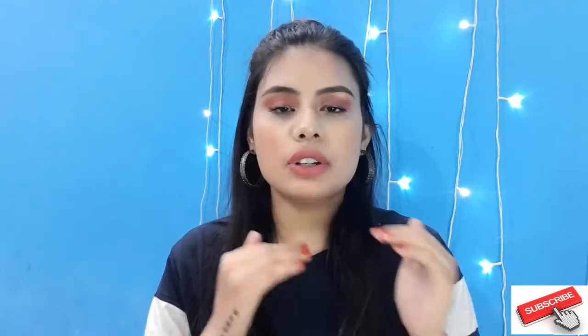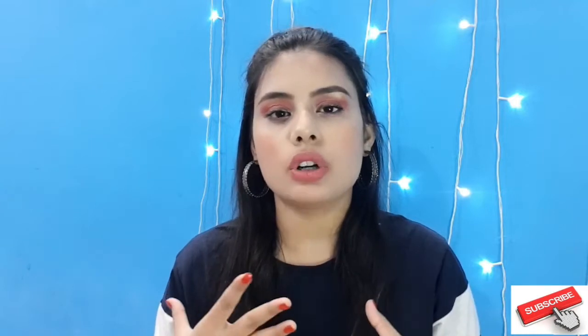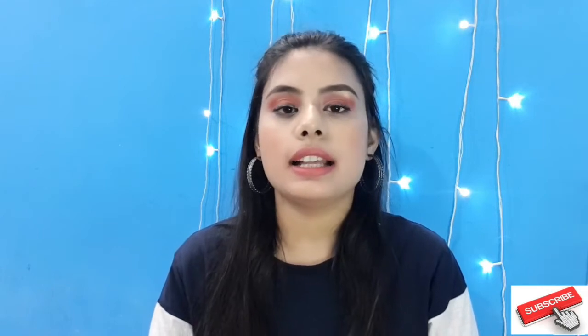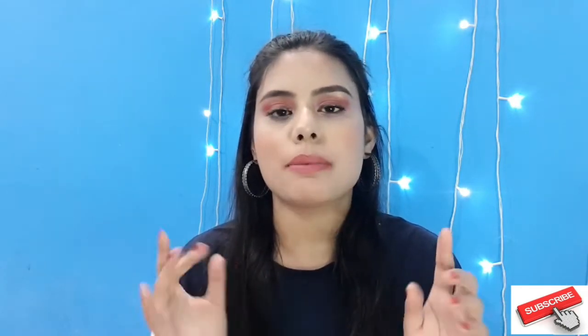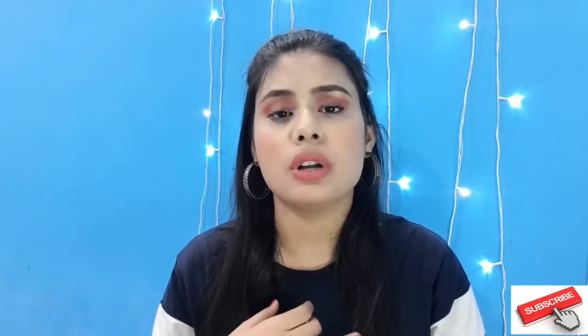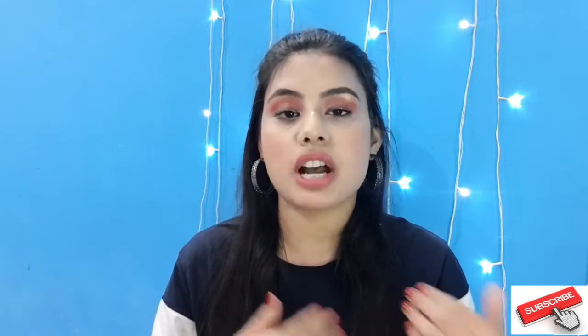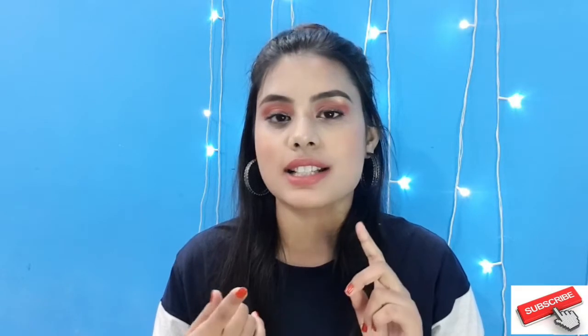I found this technique on YouTube. I have seen that many people use facial razors to remove their facial hair. So I tried it over the last 3-4 months on my eyebrows and upper lips. Initially it was very challenging but now I have gotten the habit. I am going to share my experience with you and show you how you can do it.